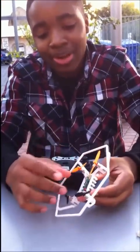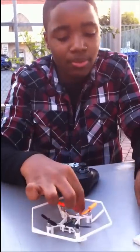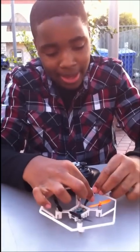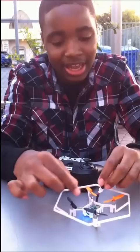My favorite part is the circuitry with this drone. We have the circuit board connected to these four motors. And then when we want to fly it, we connect this part right here to the battery pack, and the lights light up.